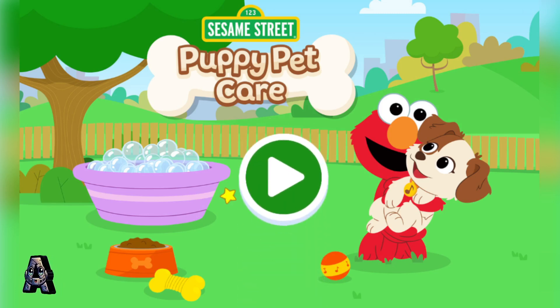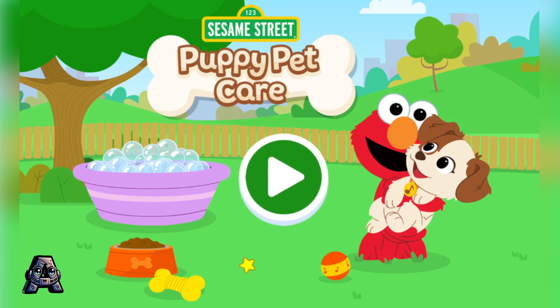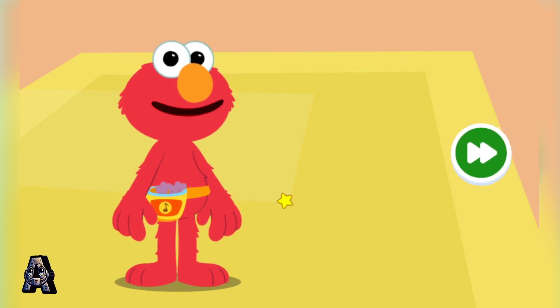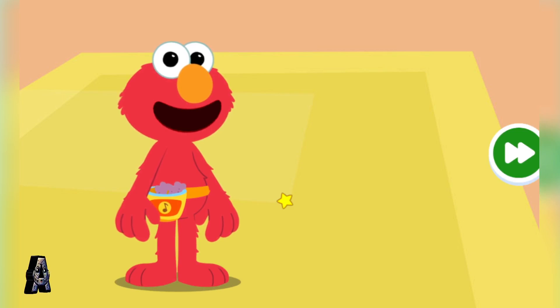Sesame Street Puppy Pet Care. To start, press the play button. Hey there! Have you met Elmo's puppy, Tango?